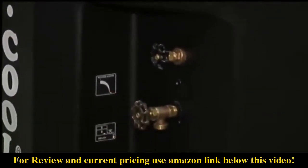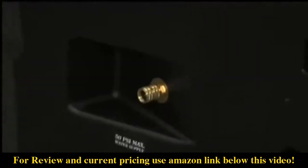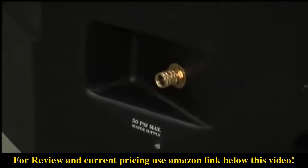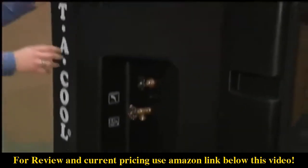You hook it up right here to a standard garden hose. It's got a flow valve in there that fills the reservoir. The reservoir holds 40 gallons of water, so it cools for a long time.